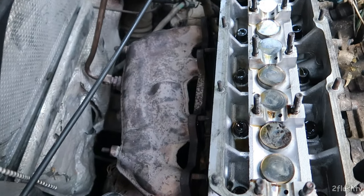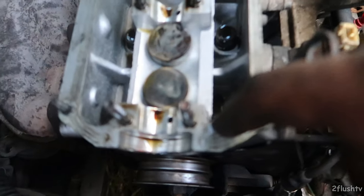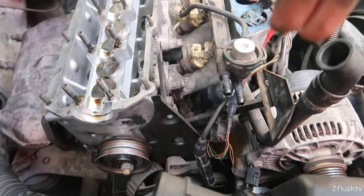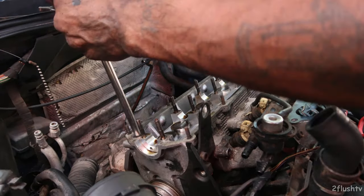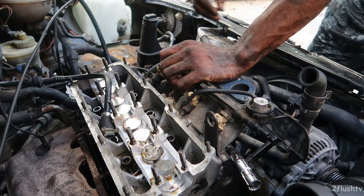Boy, those headers are something else, but I managed to get them all off. The headers are off. Now I just need to go ahead and loosen all of the head bolts. I think there are a couple more mounts in certain places that I have to take off. Alright, I think I got everything unhooked now.